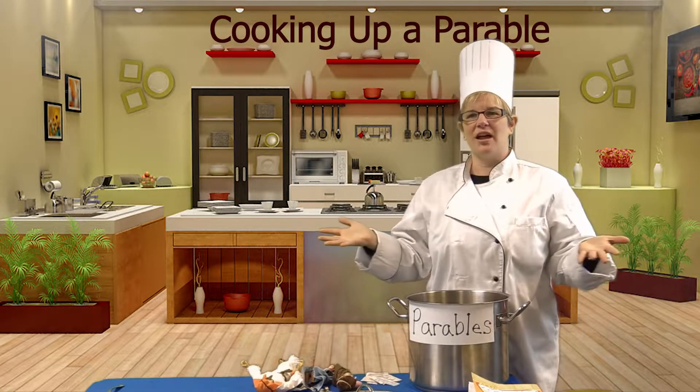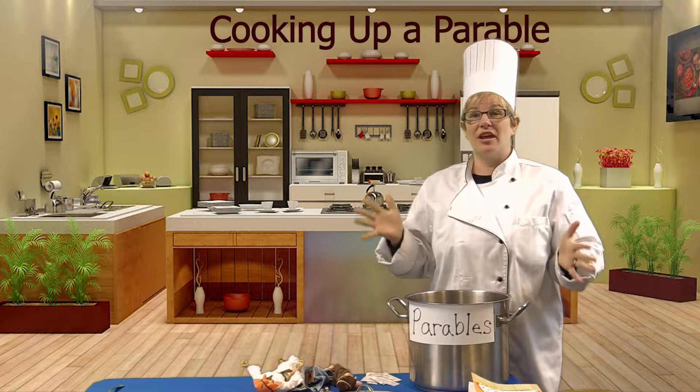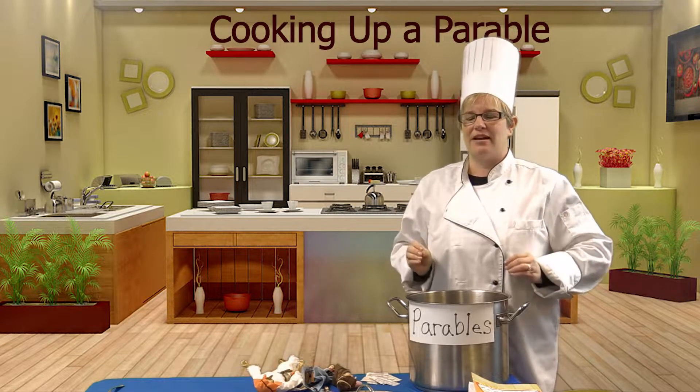Hello and welcome back to Cooking Up a Parable. I'm your host, Chef Heather. Today we'll be cooking up the parable of the Good Samaritan.